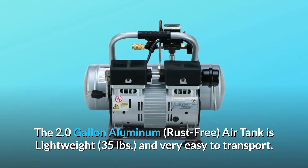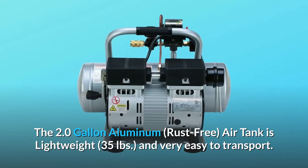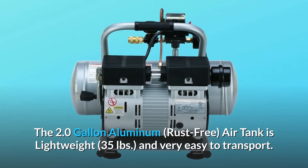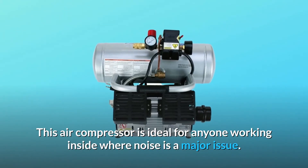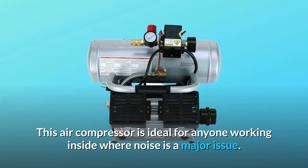The 2.0 gallon aluminum rust-free air tank is lightweight at 35 pounds and very easy to transport. This air compressor is ideal for anyone working inside where noise is a major issue.